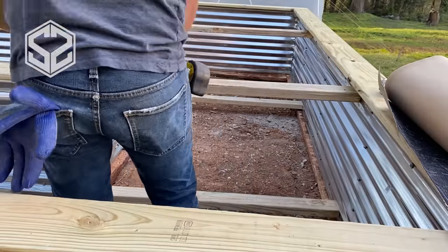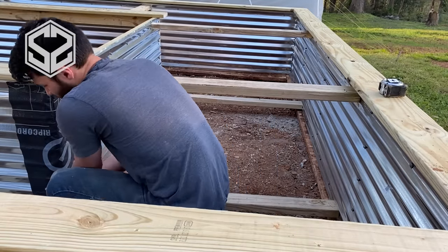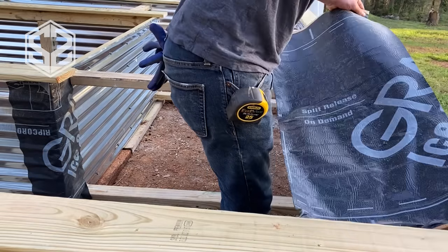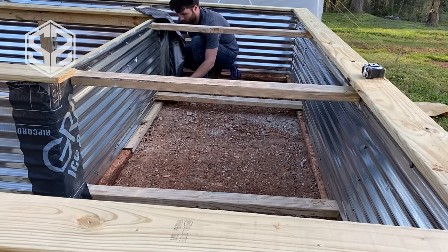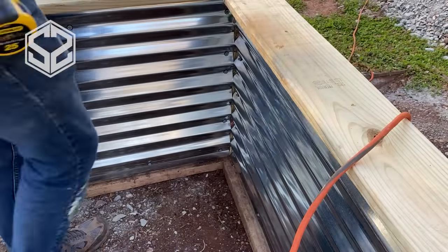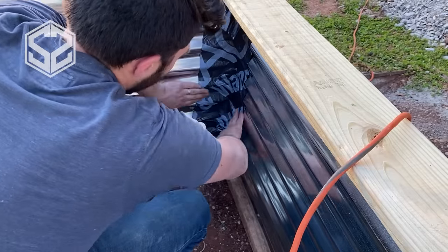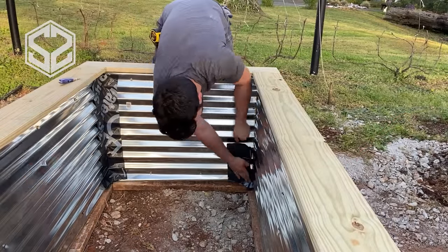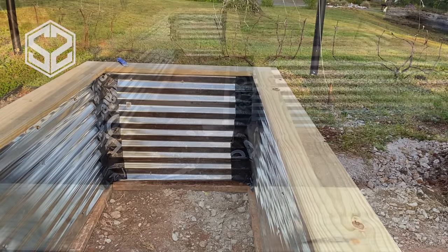Another improvement I haven't seen anyone else do with raised beds is sealing up the corners. Any wood exposed to moisture and dirt will attract bugs and rot over time, and I want to prevent that for as long as possible. To do this, I'm using ice and water shield — a roofing product with a rubbery texture on one side and a very sticky backing on the other. It adheres really well to the metal roofing, and I'm applying it to all the corners to keep moisture away from the outer two-by-four frame.